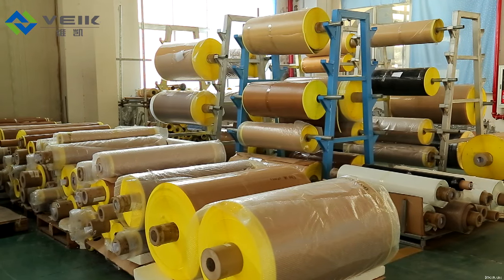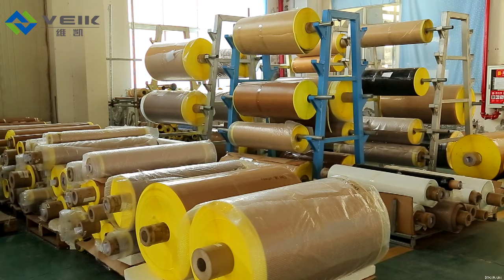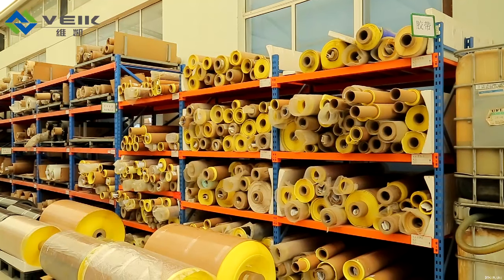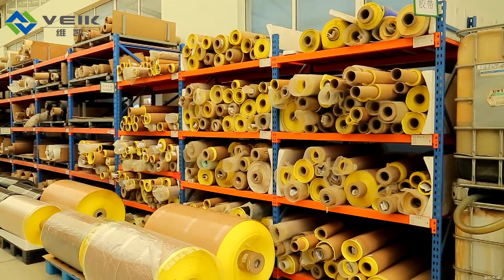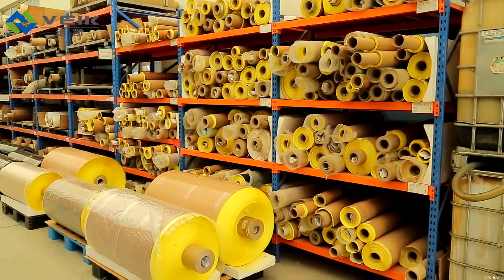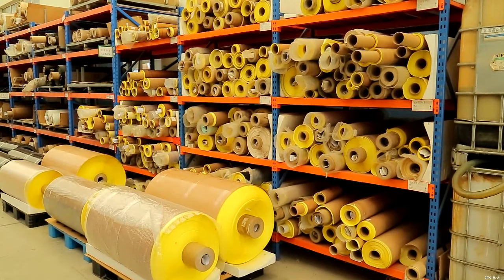The main applications of the PTFE tapes are easy release surface on heat sealing and packaging machines, ironing and processing equipment, covering drying cylinders, lining shoes, and release surface on bonding tools. You are welcome to visit our website www.veik.com to have more detailed information. Thanks very much.